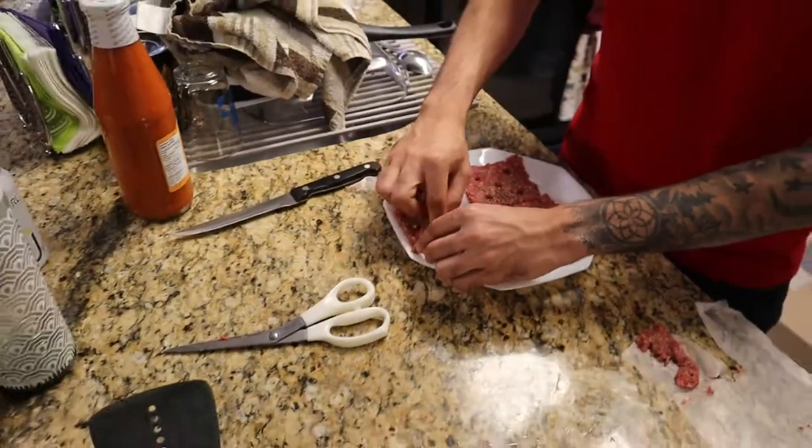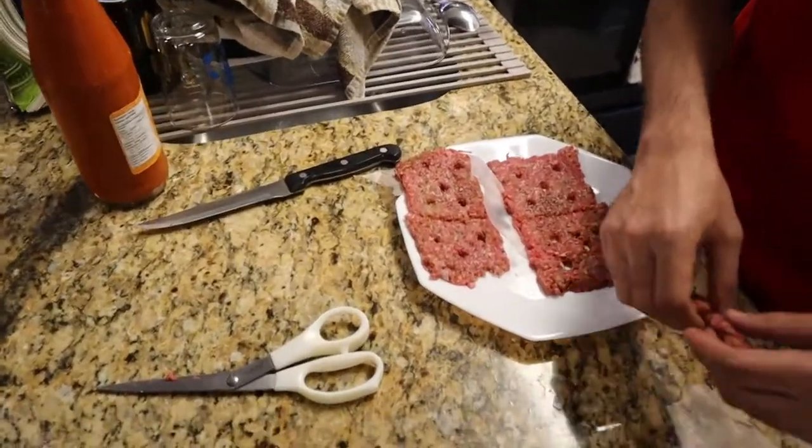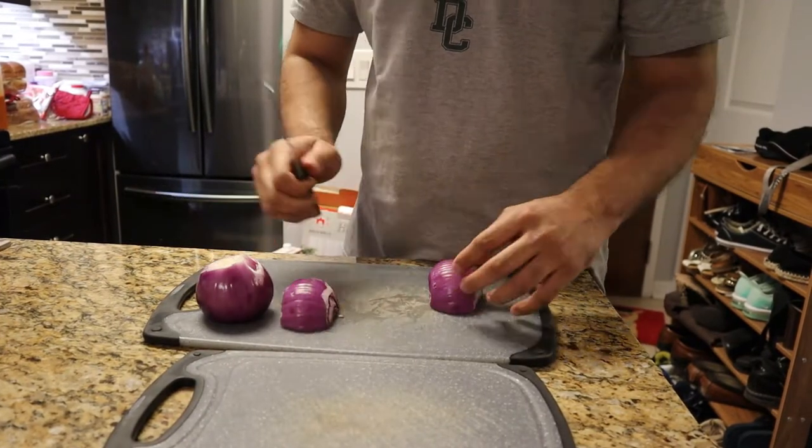Okay these are going in the fridge now and we have to wait about 20 to 30 minutes, and then we will make the White Castle burgers. So this is how you dice onions if people don't know.